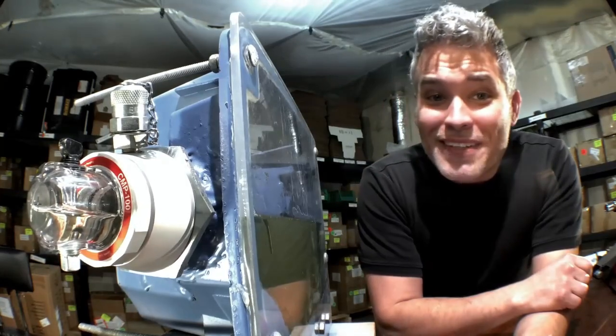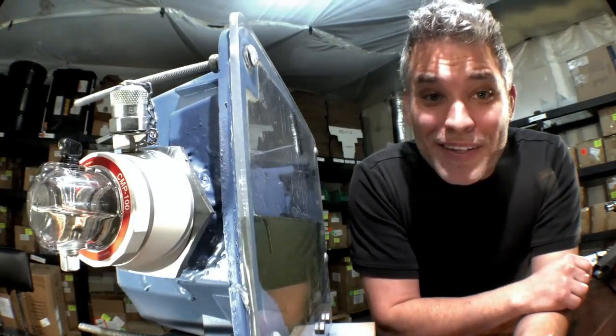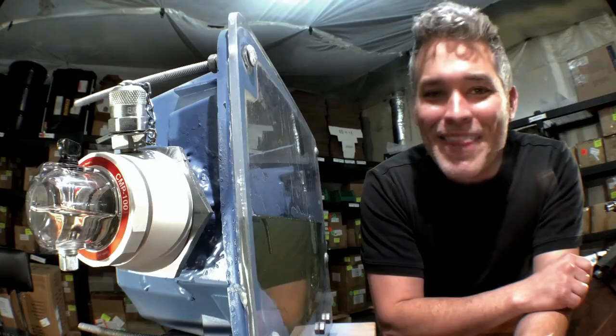For more information about the Lunetta CMP and all the other innovative products, please visit our website or give us a call. Thank you.